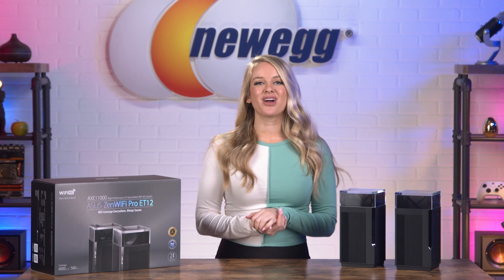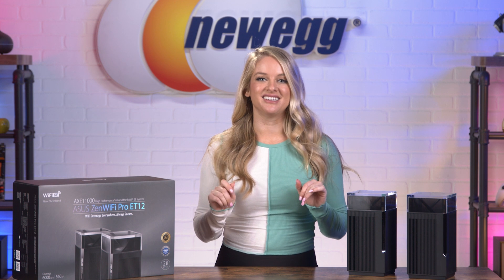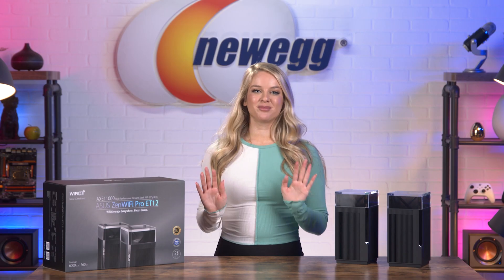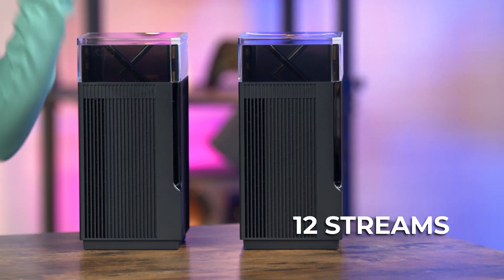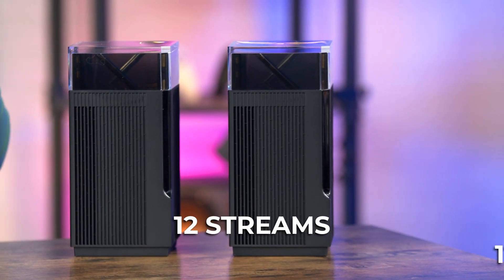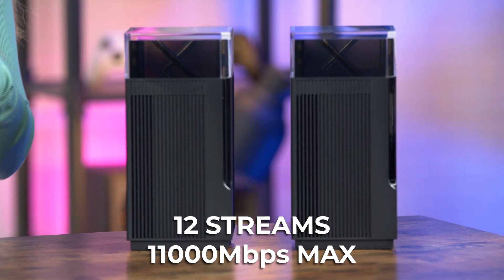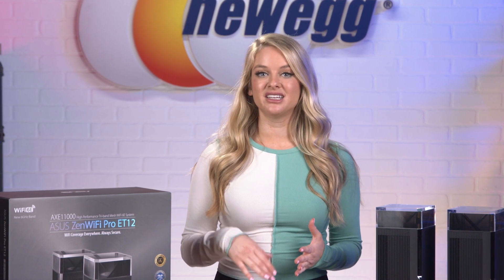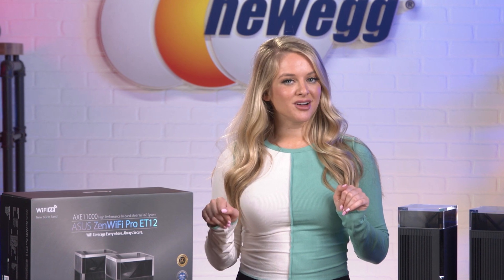Wi-Fi 6E increases your network capacity while reducing congestion, so you get higher performance for every Wi-Fi 6E device. If you have a large number of connected devices, that's nothing for the ZenWiFi Pro ET12. It's a 12-stream device with combined total data rates up to 11,000 Mbps. It can transmit and receive data to multiple devices simultaneously, reducing dead zones and giving you the Wi-Fi performance you need, even if you've got a lot happening online in your home.